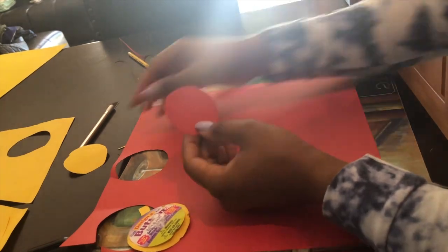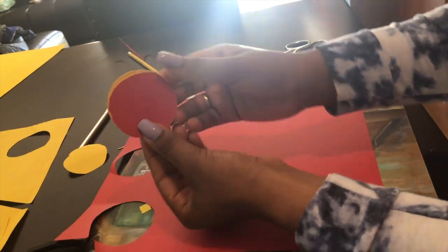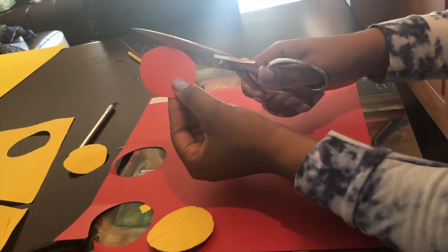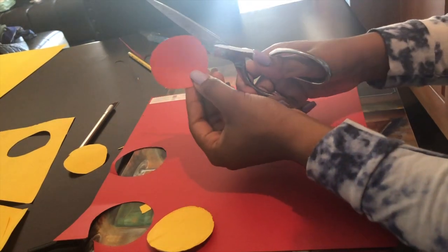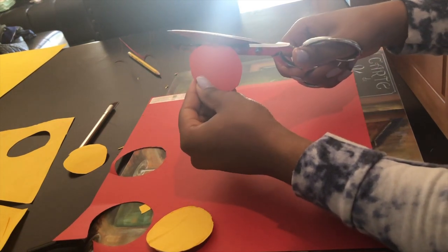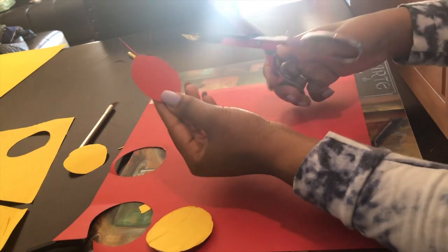Next, I started doing the red shape which goes on top of the yellow. I just kind of used the yellow paper as a template and kept cutting the round red paper to make sure it was just slightly smaller than the yellow one.